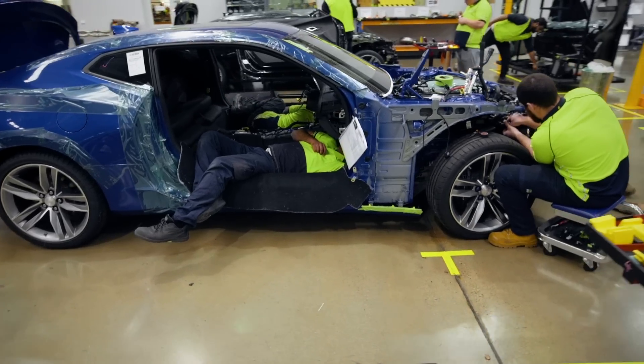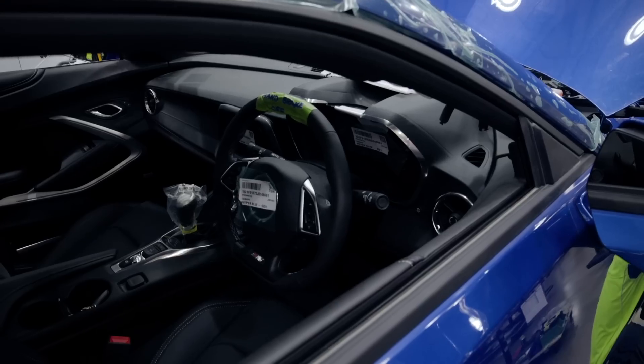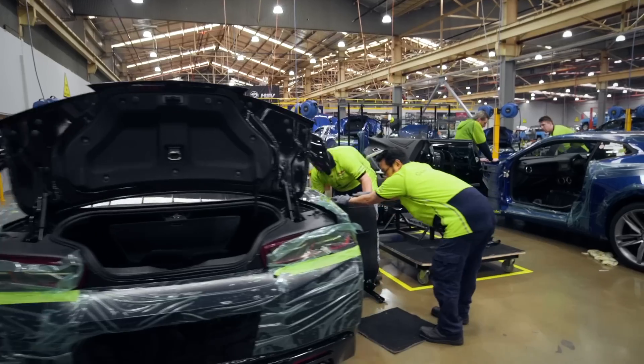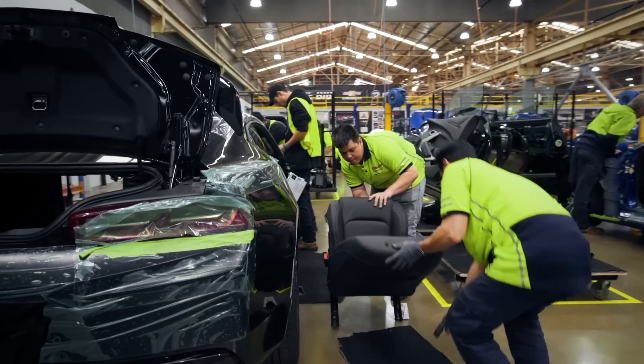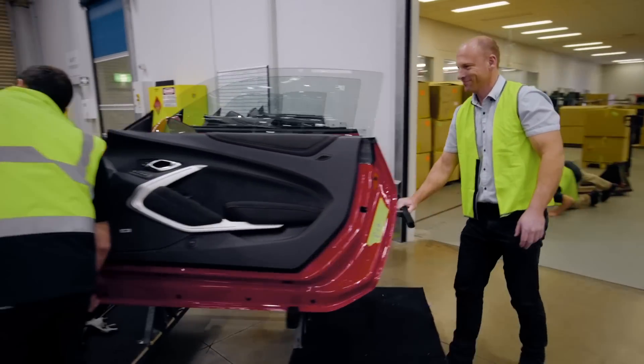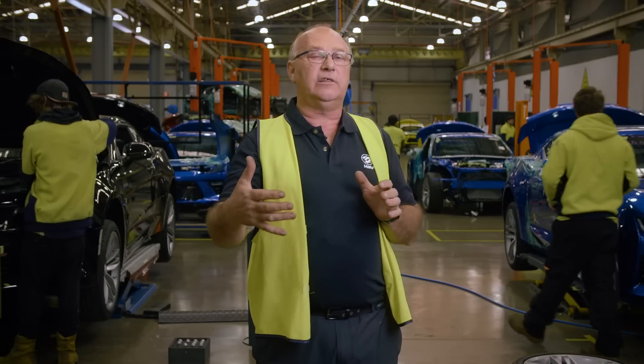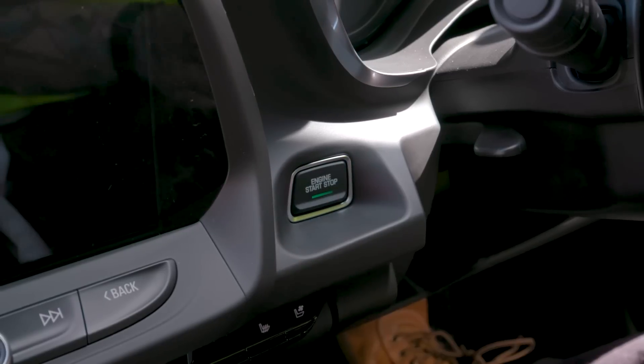Once we move the car to Station 4, the operators there will start refitting the interior of the vehicle. So the carpets are in, the IP goes in, the guys start fitting the seats into the vehicle. Once the seats are fitted and operational, the guys will fit the doors onto the car. Once they've fitted the doors onto the car, they will move to the front of the vehicle and they'll re-plumb the engine. The next thing they do after that is connect the battery and they'll push the button and start the car.